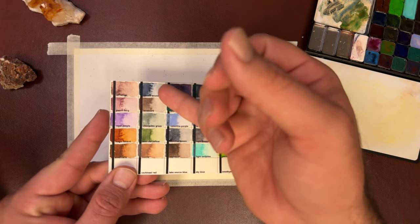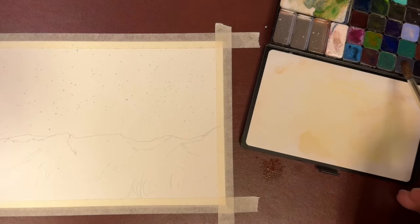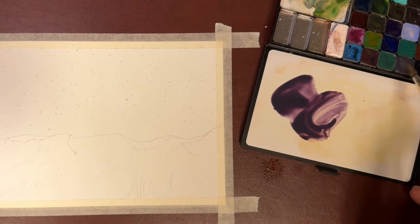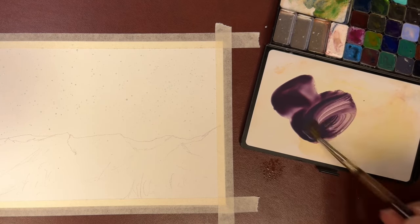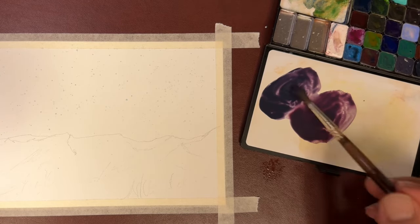The colors I'll be using today will be from Rockwell Paints. You can use any purple, any pink that you have on your palette. Now we're going to mix three colors: one darker purple, one lighter purple, and one pink. To get the darker value, you can add a little Payne's gray to your first purple.